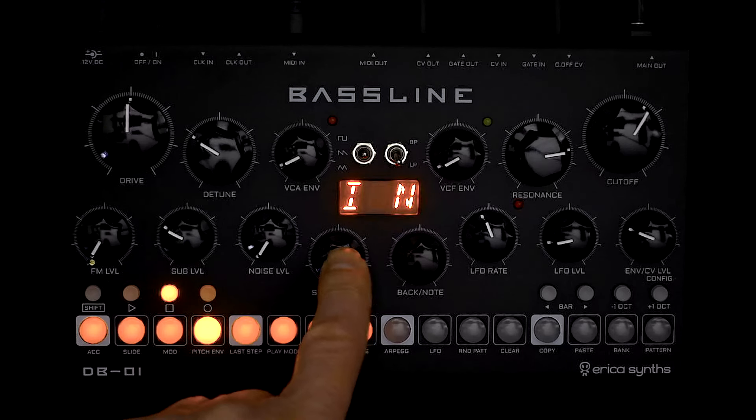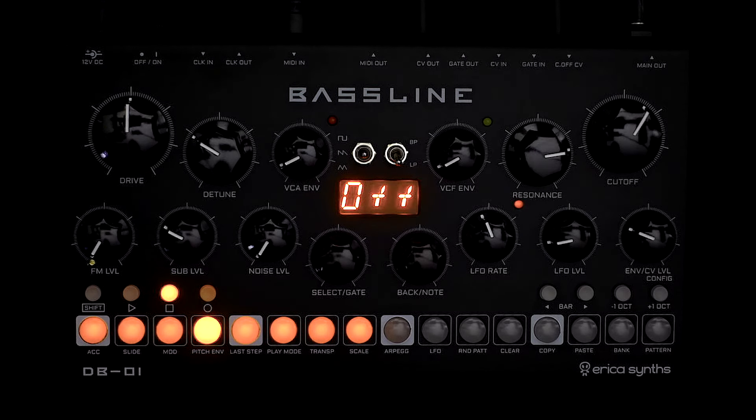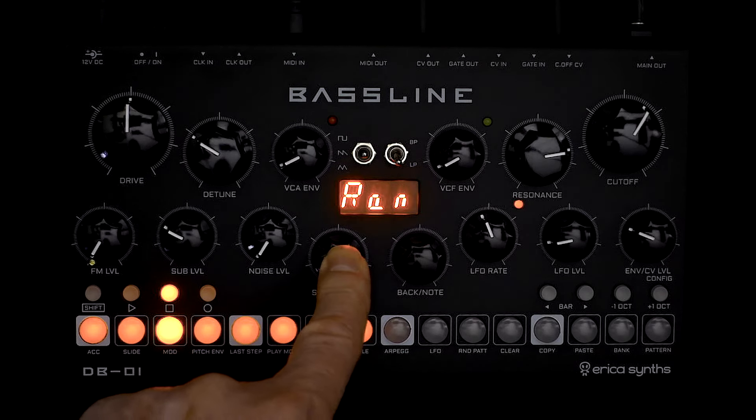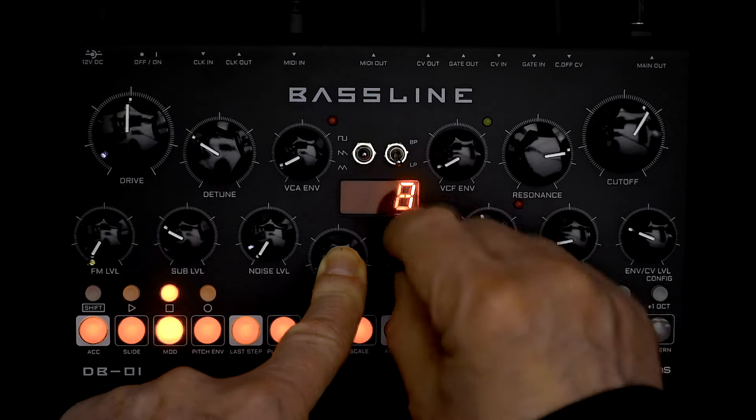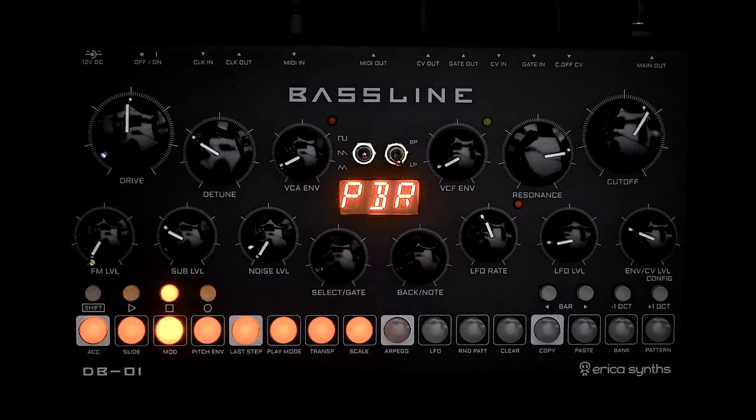Next is MIDI Note Offset — it's either on or off, and by default it's on. It has to do with tightening up MIDI data; someone more expert than I on the matter might help us out by explaining in the comments. Next is PBR, which is Pitch Bend Range. If you've got a controller, this sets the default pitch bend range from 0 to 12.